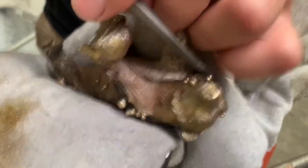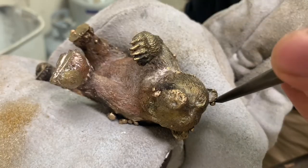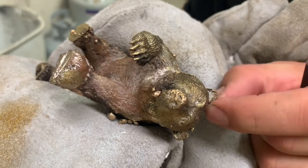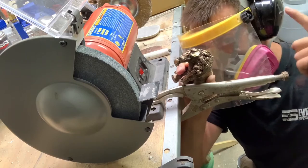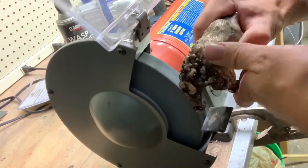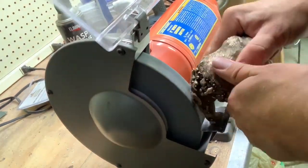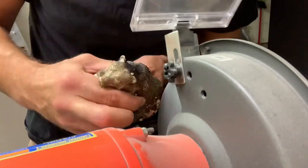I was able to knock some of the spatter off, but some of it was stuck on there so hard I had to file it. PPE is always important. Now begins the grinding to try to reclaim the shape of the bear. After that I'll do my best to put the hair detailing back into the metal.